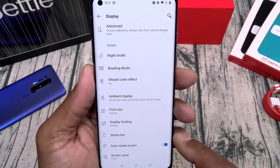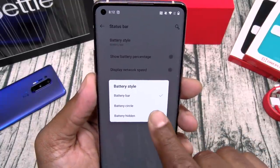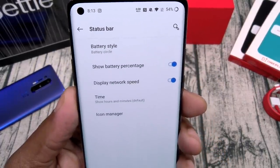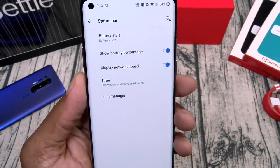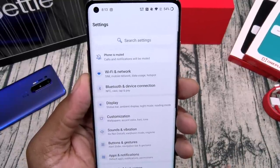Font size, display scaling, status bar. Battery style — I like the circle with OnePlus phones. Show battery percentage so you ain't gotta guess. Show your network speed, your time, and you have an icon manager. Play with that at your leisure.